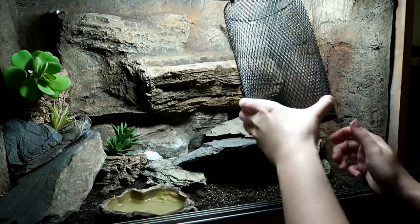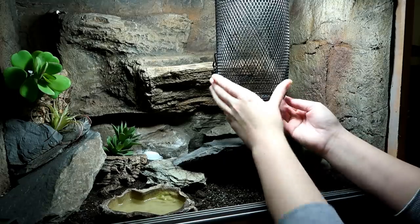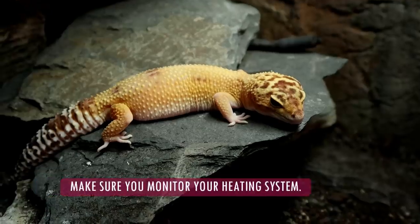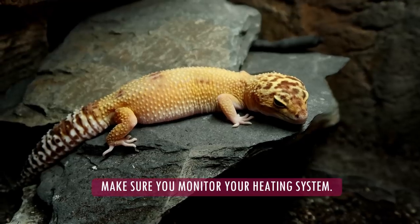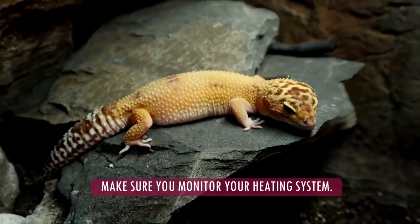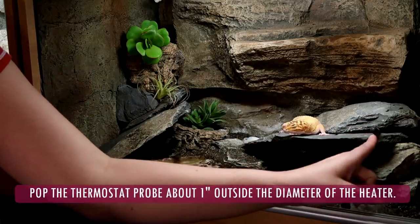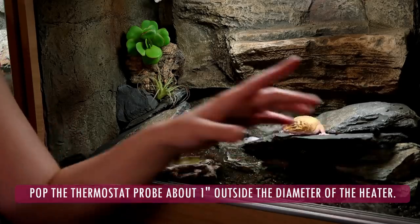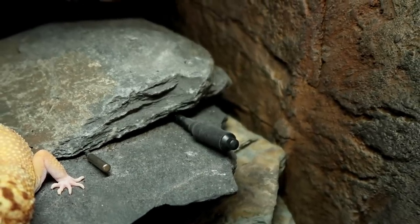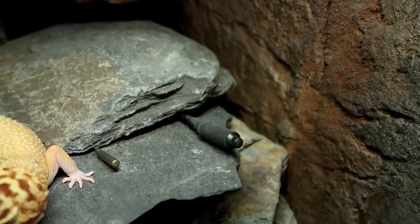If you saw my in-store video you can see why we didn't use a guard, but if you think there's that risk, definitely use it. Make sure you monitor the system at all times with a thermometer with a probe, as well as a laser thermometer as they can be more precise. And the final tip: pop the thermostat probe about an inch outside the diameter of the heater. This is because the thermostat probe is black and will therefore absorb heat quicker and may shut down your system too early.